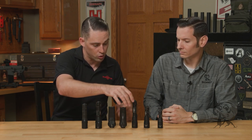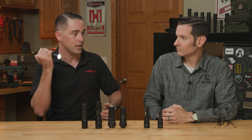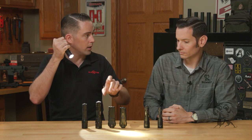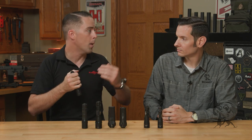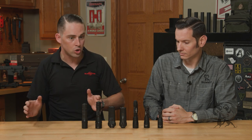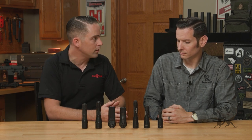We also have our brand new turbo series of lights, which goes the opposite direction — it's a full high-candela spot beam pattern that gives you maximum distance. So between those categories, you should be able to filter your way down into the right light for you.